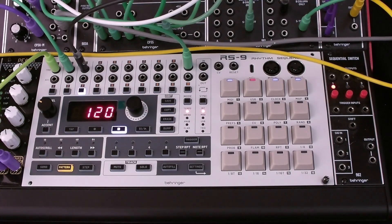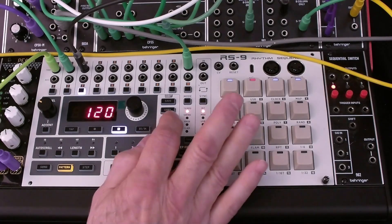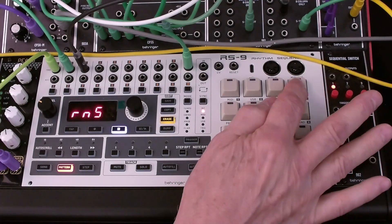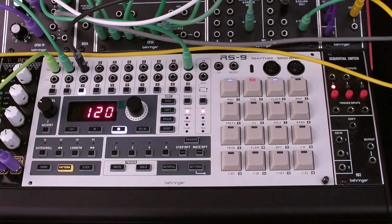Now let's go through some essential operations to program and edit on the RS9. We have four patterns at this point. Let's clean up a little by deleting pattern 4, which we don't need. We hit Erase, select Pattern, hit Pattern 4, and finally hit the Erase button again. And that completes the operation.